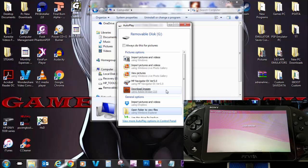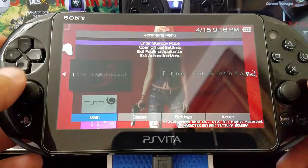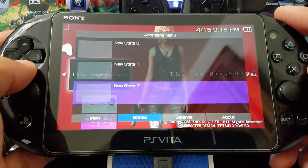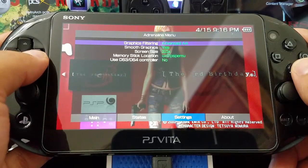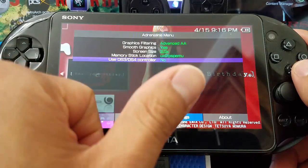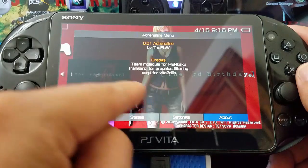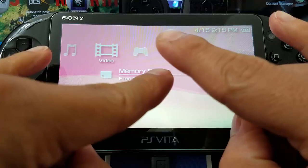You can see the USB connection working from within Adrenaline — pretty awesome. Thank you theFlow. We press the PS button to get the Adrenaline menu. You can see some things have changed — it gives us save data information for our games. Remember to change your graphics filtering to Advanced 2xAA to get the best graphics on Adrenaline and PSP games. You can also change the memory stick location — I'll leave it at ux0:/psp/emu. If you have a PlayStation 4 or PlayStation 3 controller, you can use it — check one of my previous videos for that installation. Once again, thanks theFlow — this is awesome. If this helped, hit like, subscribe, share with your friends. As always gamers, peace out.